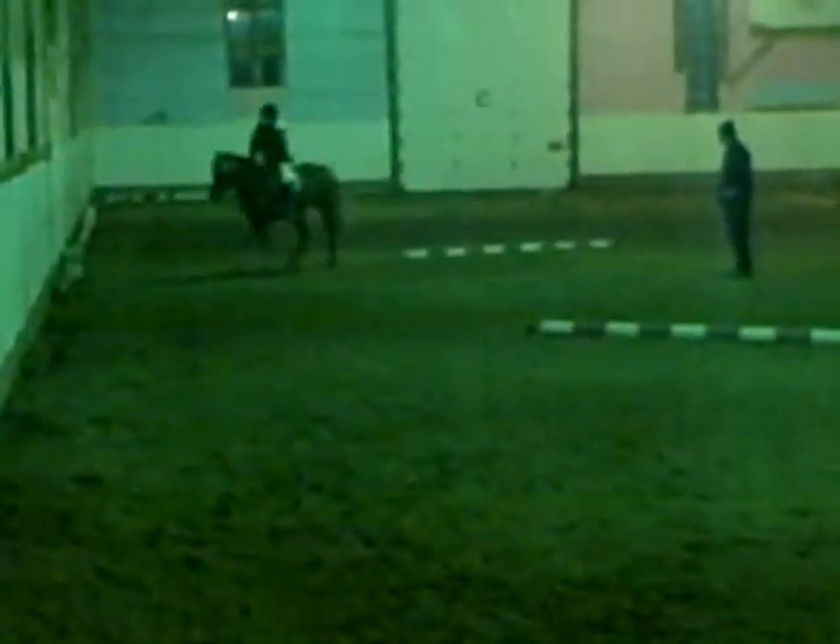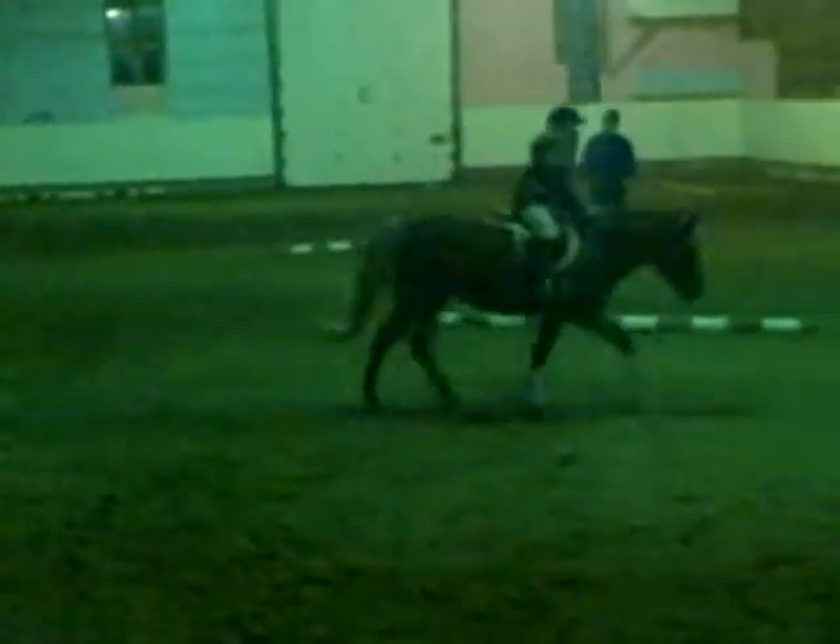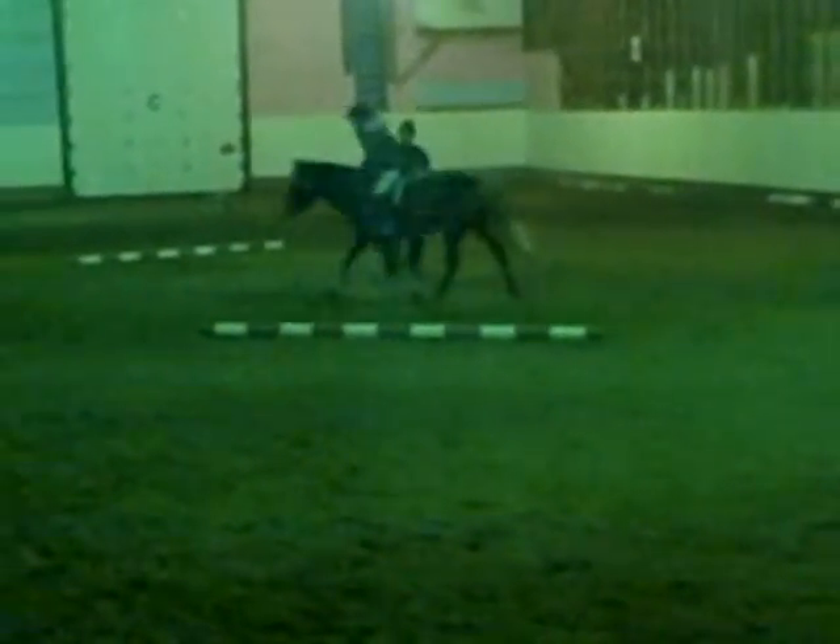Very good. Don't let that run so much. Stay like that, just relax. Watch his head when you go to the wall. Very good. You see, and then you can practice jumping a little bit, once in a while.